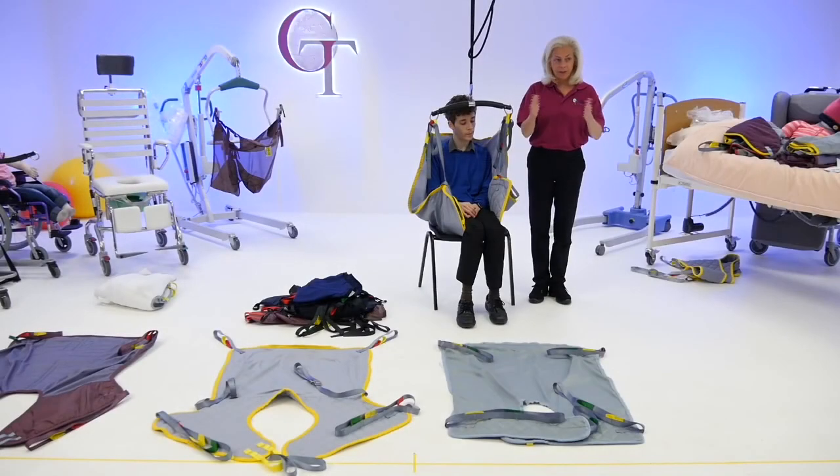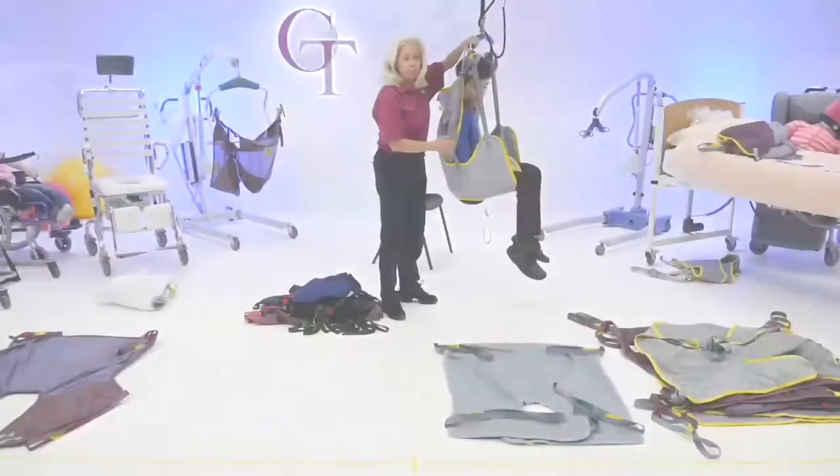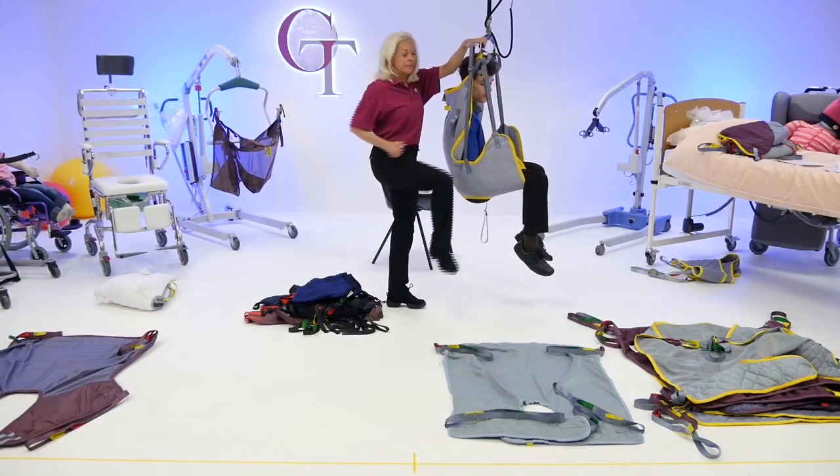This one, because it's got a divided leg, you can get it on in a chair. Because his hips are sinking, you add this and it lifts it.